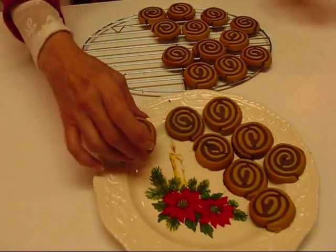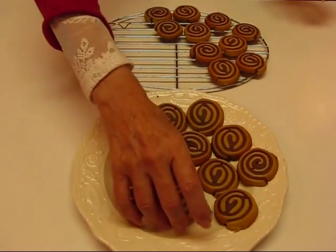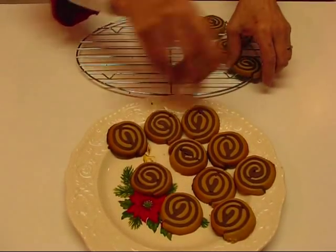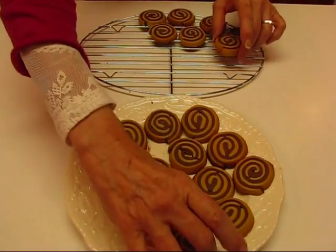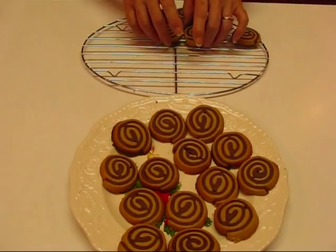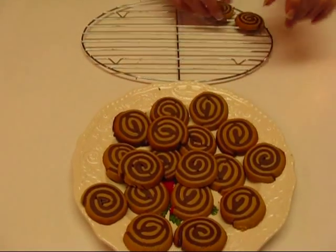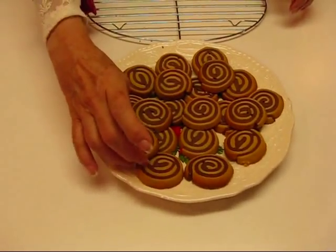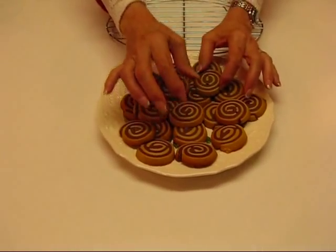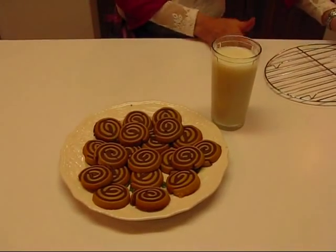I've got a Christmassy plate and I'm just using my hands to transfer them over. They are a little bit on the brittle side so you don't want to be too rough with them, but they're not all that fragile. These took 11 minutes to bake and I had enough dough left over to make as many again — 20 here plus 20 more, making 40 cookies. This is a wonderful project to do with your children, and you can leave them out on Christmas Eve for Santa with a nice tall glass of milk. Hope you enjoy them.